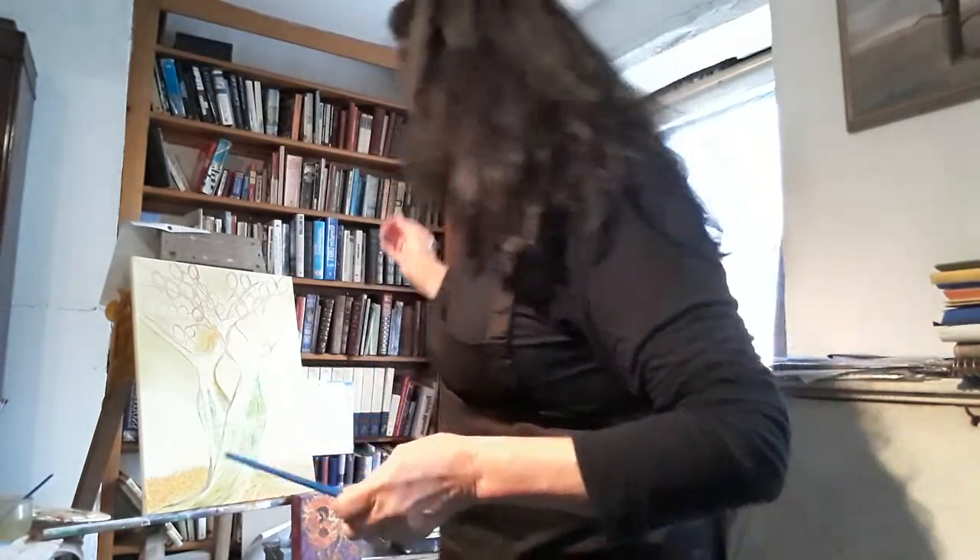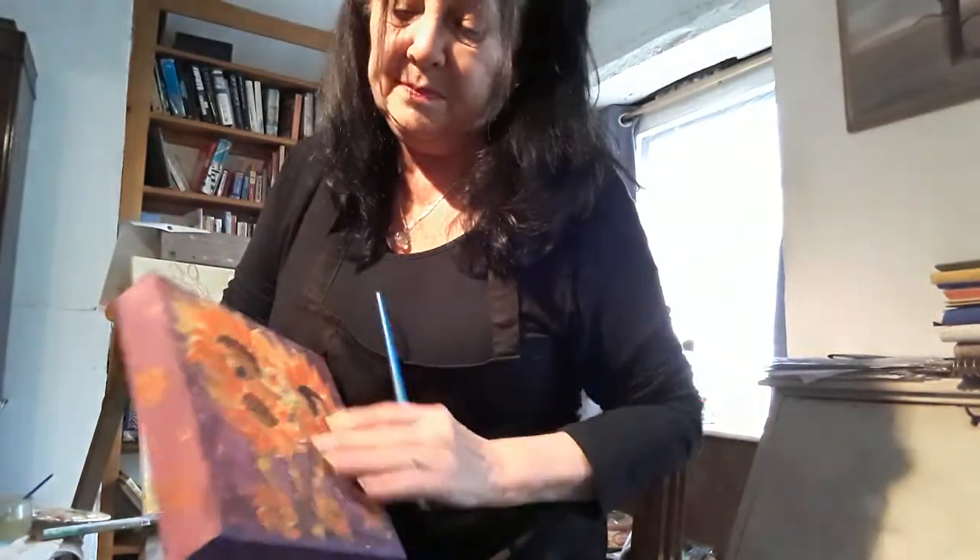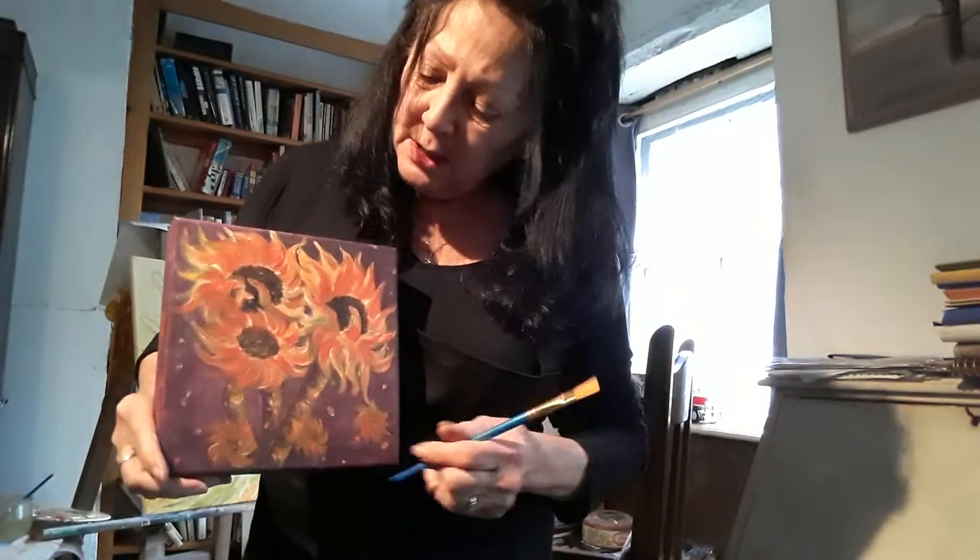I've got all my stuff ready here, all ready to go. I have been working on this little practice piece — it's just some sunflowers that I started ages ago in the summer. I've just been messing around with it, but I've actually just purchased some gold leaf, bronze leaf, and silver leaf, so I'm going to start playing around with those.